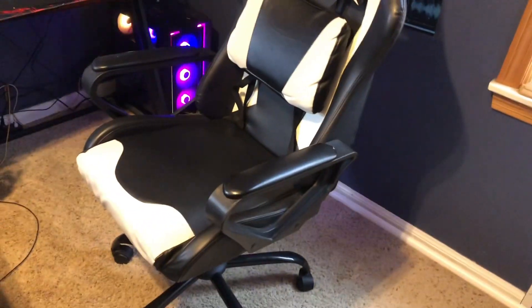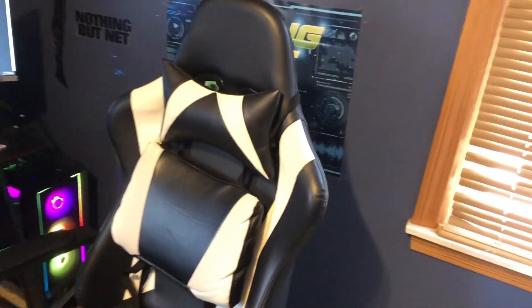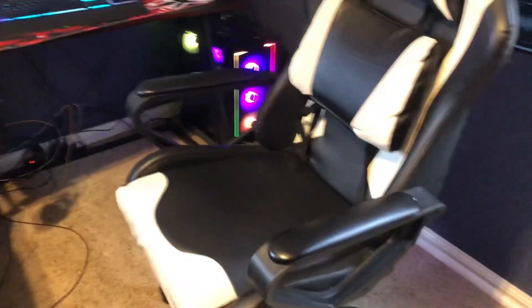Then we come to the chair — this is just a regular gaming chair off of Amazon. It gets the job done. It's actually not a bad chair.